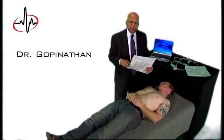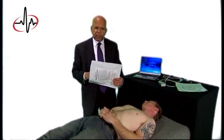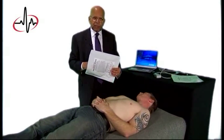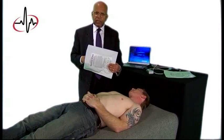Hello, I'm Dr. Gopinathan. I am going to show you a very advanced electrocardiography system invented by myself and my colleague, Dr. Arthur Tilford, who is an electronic engineer.